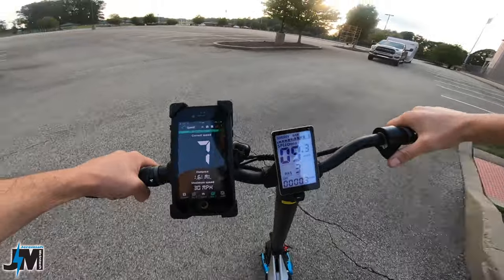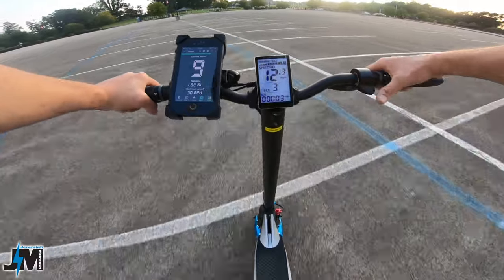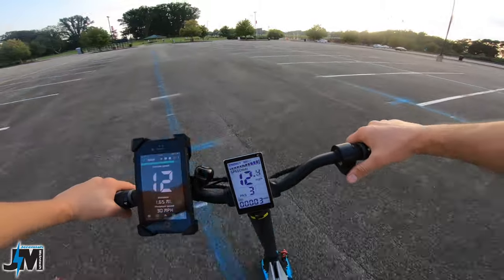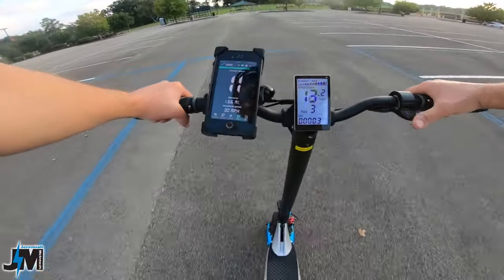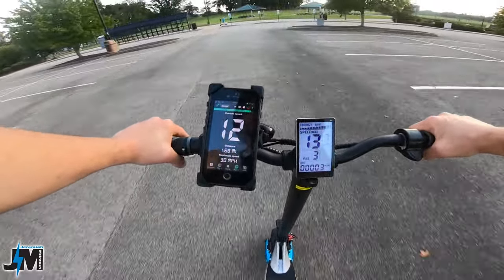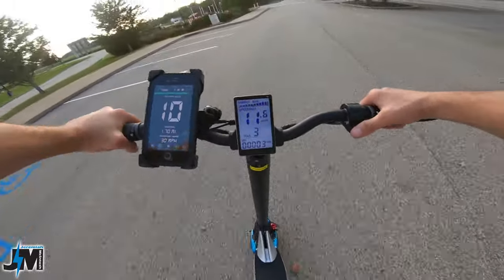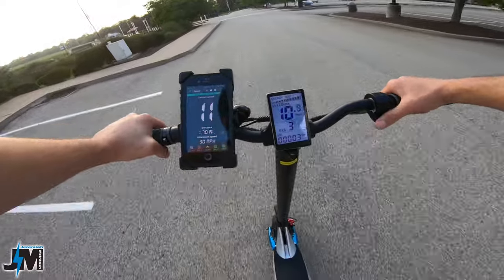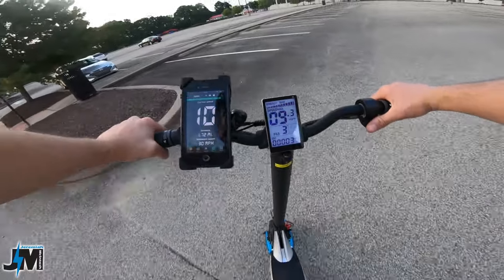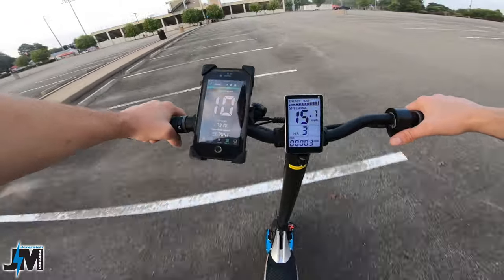One thing I noticed is I can see why they give you extra brake pads — this thing has no regenerative braking at all. It's nice on scooters this fast to help you slow down; I don't know why they didn't include it on this model. Going at those speeds you're probably going to wear your brakes down pretty quick. It would have been nice to see regen braking, especially going down long hills — I normally only use regen and don't even get into my brake pads.